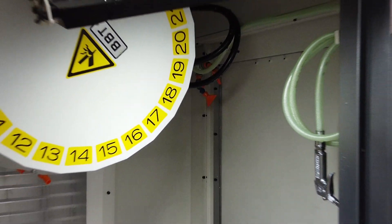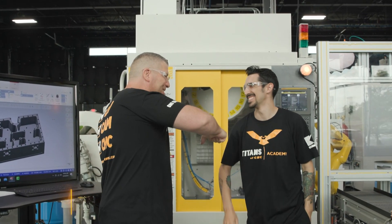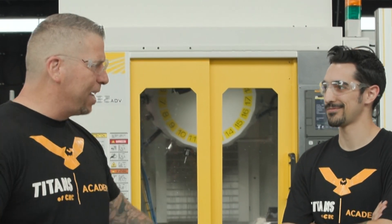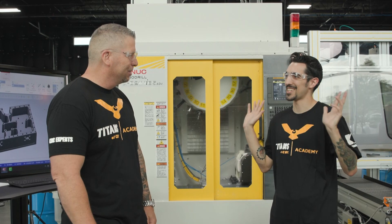What's up everybody? This is Titan, Titans of CNC, and welcome to the Boombastic Show, episode 5. Today we have a treat for you. I'm standing over here at the FANUC RoboDrill with my boy Jacob. He's been programming robots, programming the RoboDrill, the CRX — all of it — multitasking, then walking away and allowing the machine to do all the work. Lights out. Super good.